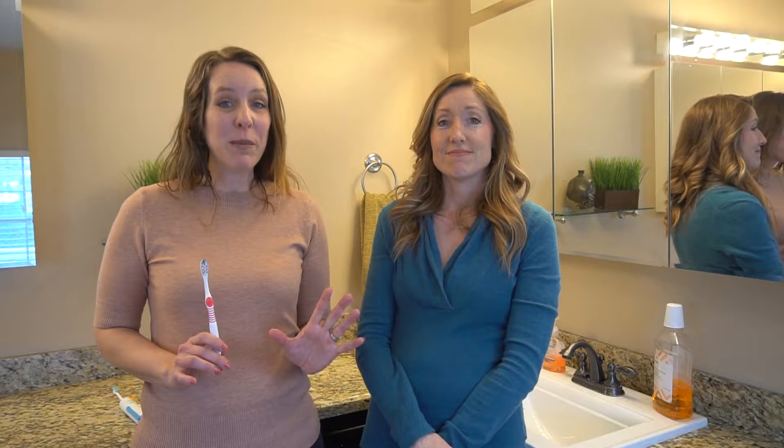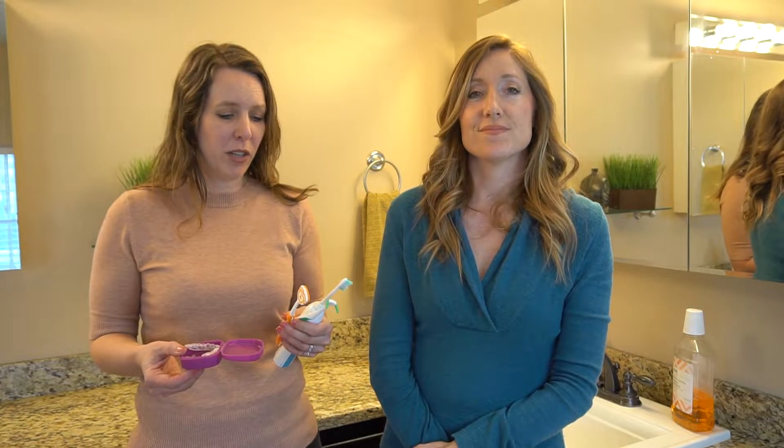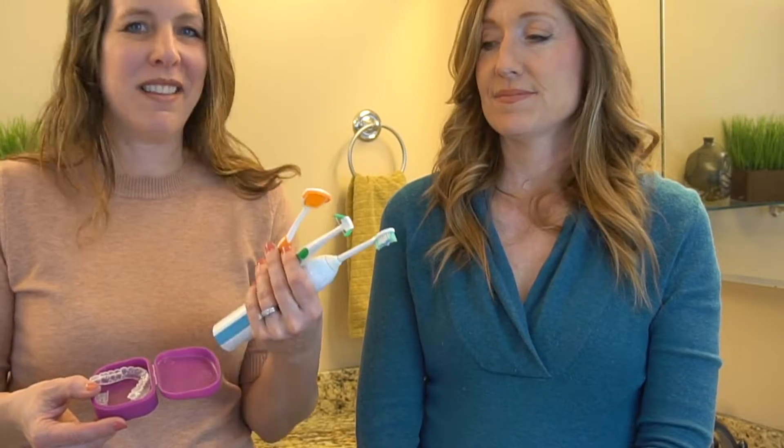Hello clean freaks, germophobes, and everyone in between. Today we're talking about how to clean and sanitize a toothbrush. And it's not just for your toothbrush either — I have a retainer, a flosser, a tongue scraper. They all need to be cleaned.